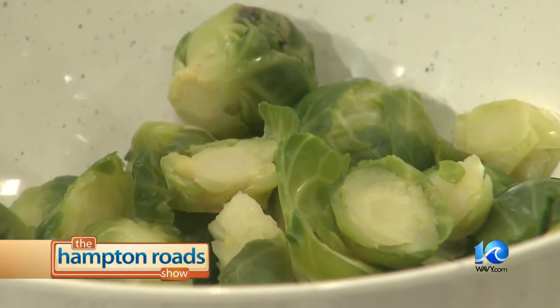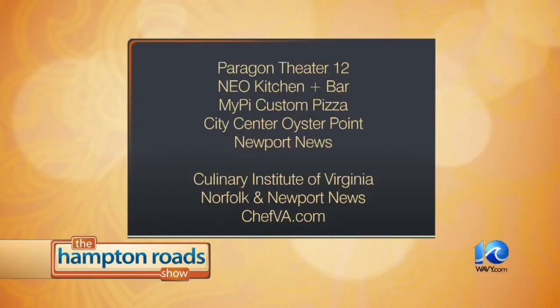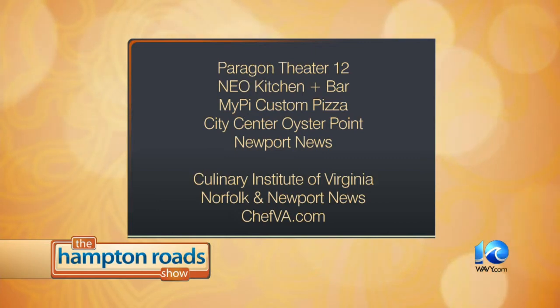Let's revisit the Brussels sprout gratin — the award-winning dish. We're about two minutes away from it being done. We blanched the Brussels sprouts, drained them, mixed them with the heavy cream, blue cheese, onions, bacon, and apples, put it in ramekins, and it's baking in the oven. It's baking at 550 degrees for approximately 10 minutes, and then it's ready. If you want to check out Paragon Theater 12 at City Center Oyster Point, go to paragontheaters.com. Neo Kitchen and Bar, My Pie Custom Pizza, and the Culinary Institute of Virginia have two locations — Norfolk and Newport News — and you can visit chefva.com. Go enjoy dinner and a movie!